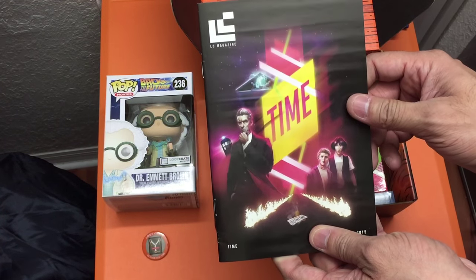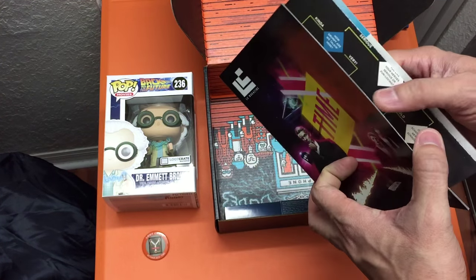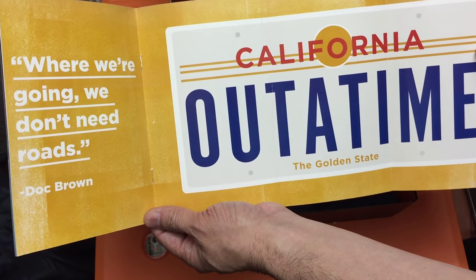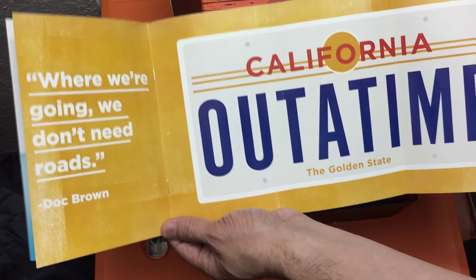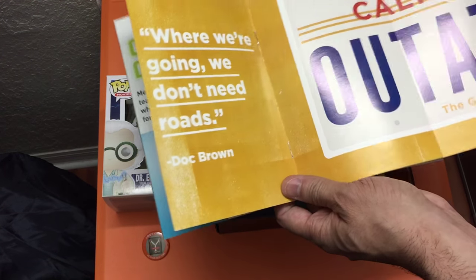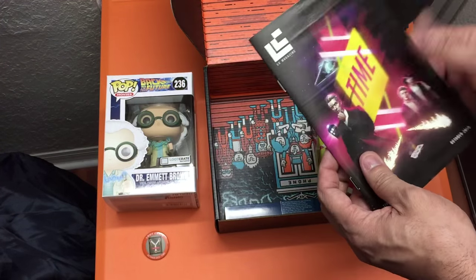Here is the Loot Crate magazine — theme is Time. Inside there's a little pull-out: it's the DeLorean license plate from Back to the Future that reads 'OUTATIME,' along with Dr. Brown's quote, 'Where we're going, we don't need roads.' You can pull that out and display it if you want.